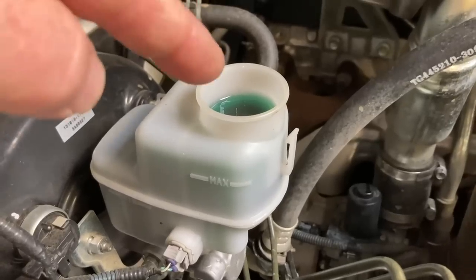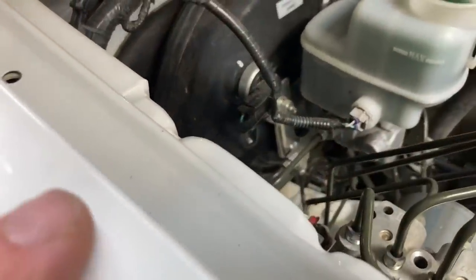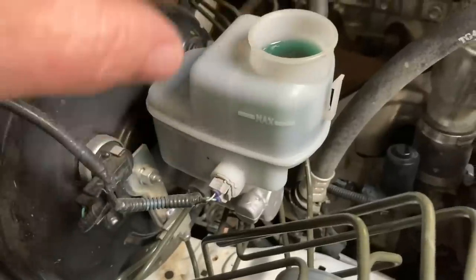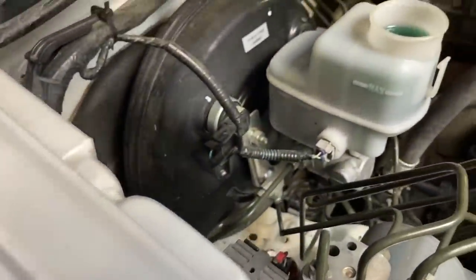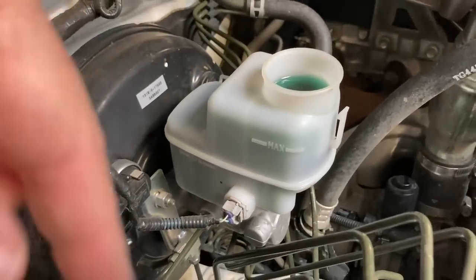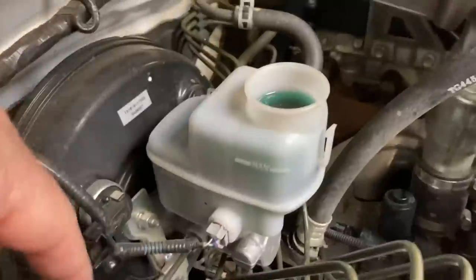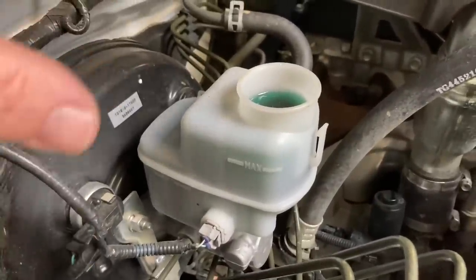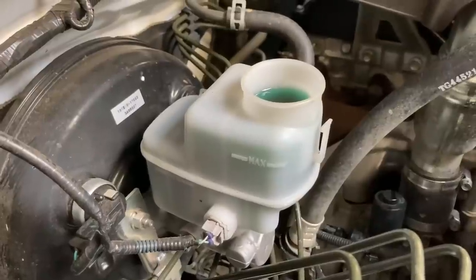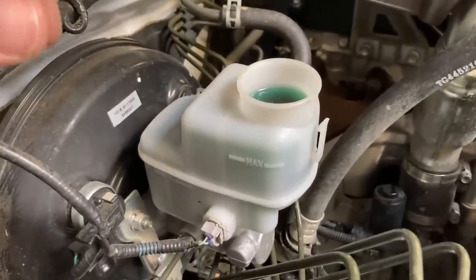The other important message: brake fluid is not good for your paintwork. Don't just wipe it off. If you spill brake fluid on the paintwork, use a damp cloth in the short term just to clean it up and get it off. Then once you're all done and you've closed and sealed it up, you need to wash it down — wash the vehicle, get some soapy water. Make sure there's no brake fluid left on anything with paint. Brake fluid is like paint stripper. It might take a few weeks or a few months, but clean it off ASAP.